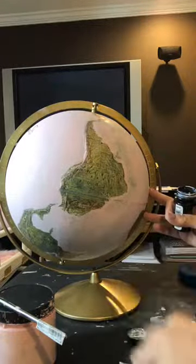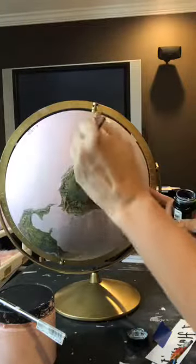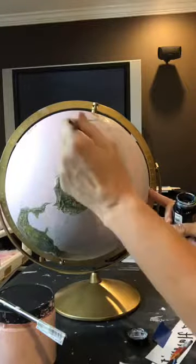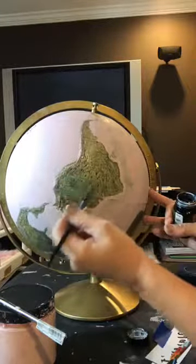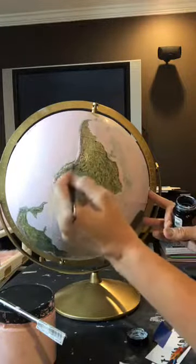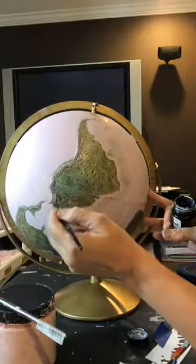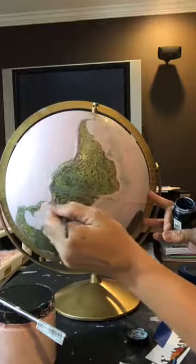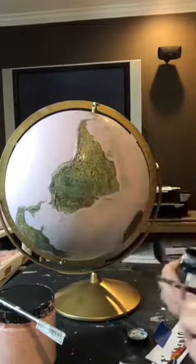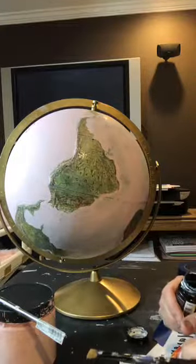I'm going to fill all this in but I won't make you sit through it — I'll come back when the gold leaf is on and when I've fixed the lettering. This is my first live tutorial like this, and I'm so glad you guys hung in there with me. It'll get better, I promise. I'm going to let this dry, fix the lettering, and put the gold leaf on.